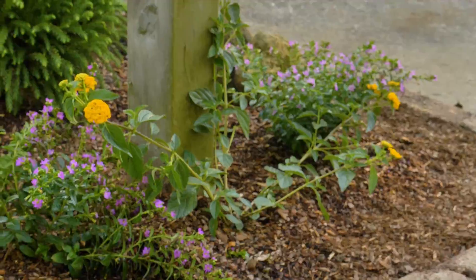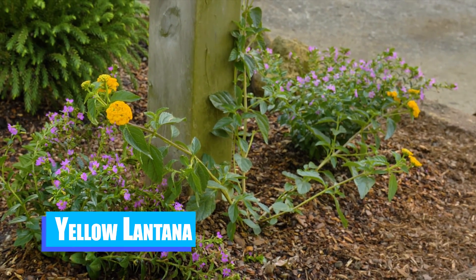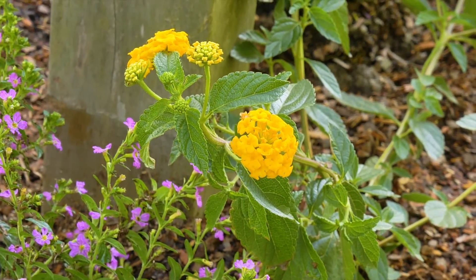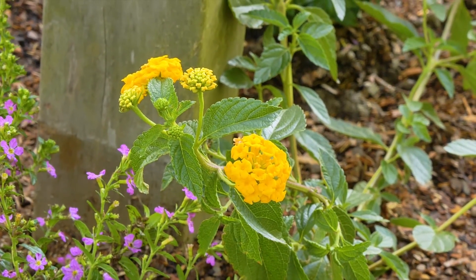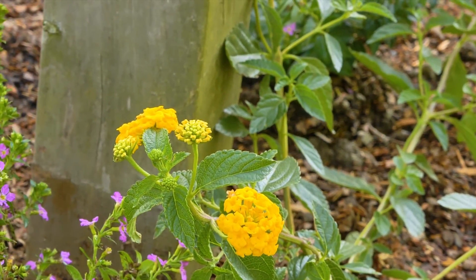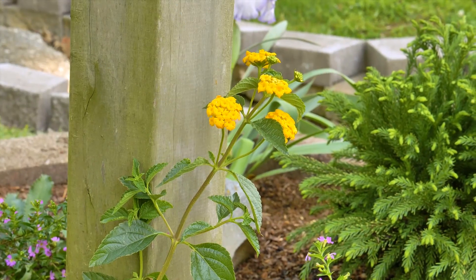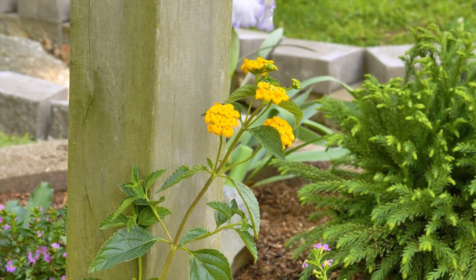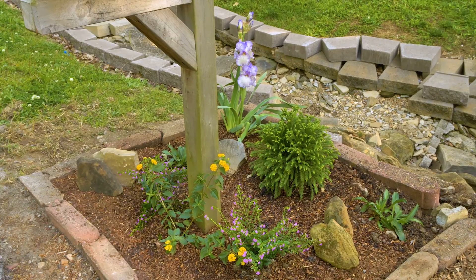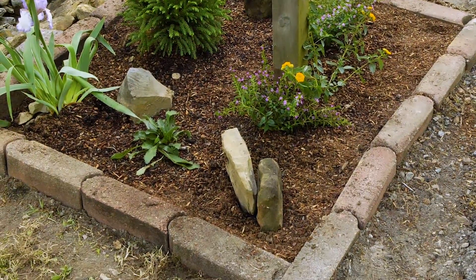Right here in front of the mailbox is a yellow Lantana. Lantanas in the mid-South can be perennial, particularly this variety, but they usually are not. We're going to hope this one comes back — I've had a lot of them return and been very happy with them. It is low to the ground and will kind of go wide across the front where the mailman comes by. It attracts wonderful pollinators, which is a great thing. Our color scheme up here is white, yellow, and purple — always a good combination.